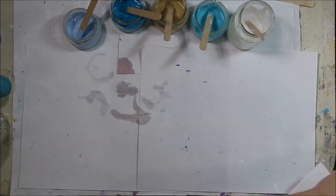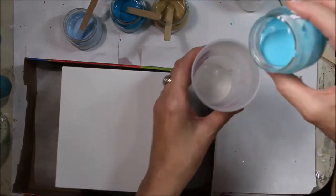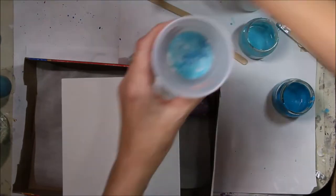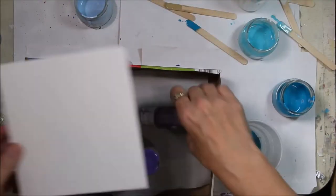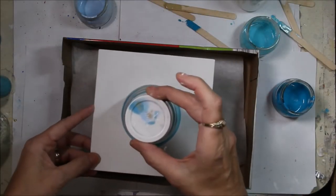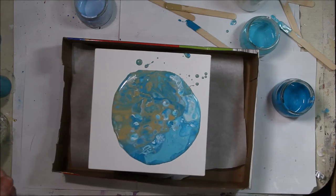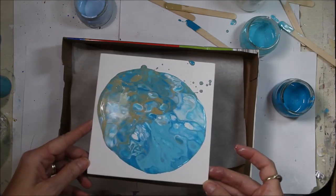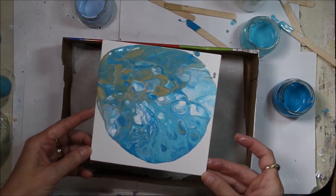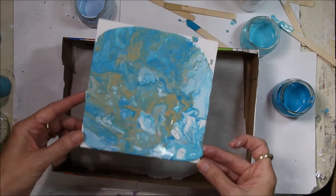I made a little drip box out of a cereal box and some paint bottles. Now this is the dirty pour, and I remembered at the end that one of the instructors said to raise the paint up high and let it pour in from a few inches above. We're going to put it on the canvas, flip it over — and here it comes. I think it's beautiful! I believe I'm getting some cells, which they talk about. I probably could have enhanced them more with a blow torch or heat gun.